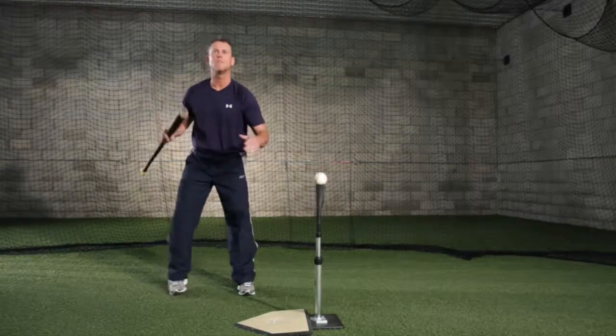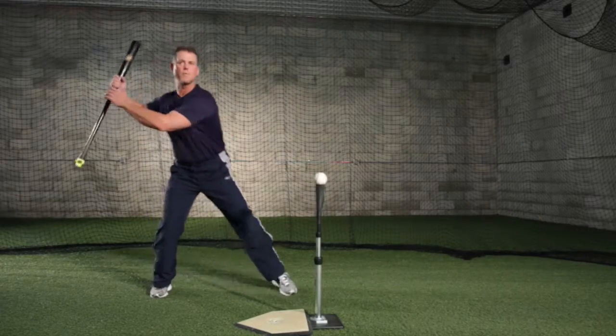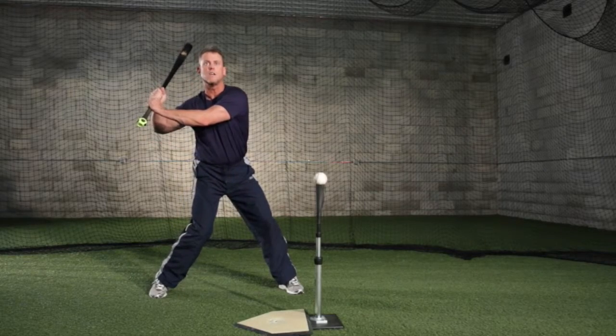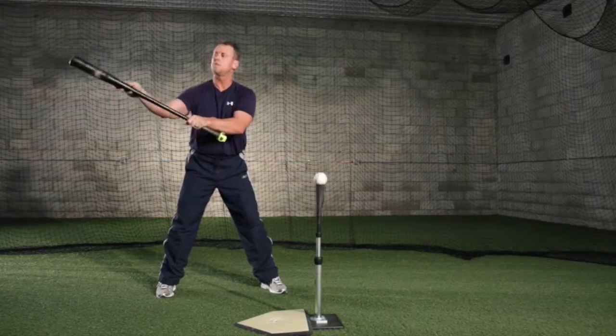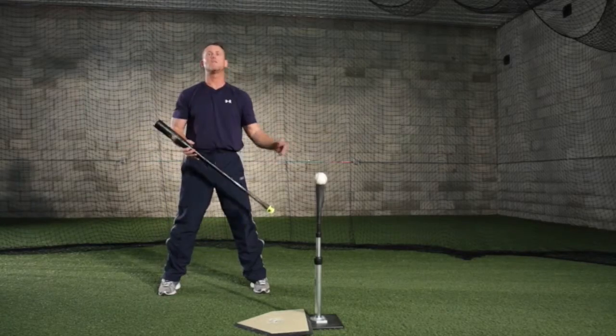One of the drills we have is what we call the step back drill. The step back drill allows the hitter to gather, store, and create a coil with his lower half. It works on the stride separation, which is the stretching of the elastic regions in your body to set up your torque — meaning your lower half leads your hands — and then the key is to go straight to the ball with the bat in the lag position, leading with the knob. A lot of hitters have problems with this because they release the bat too soon, and the barrel speed is faster than the knob speed at the moment of impact, which causes issues with bat speed. They also don't use their entire body when they swing.